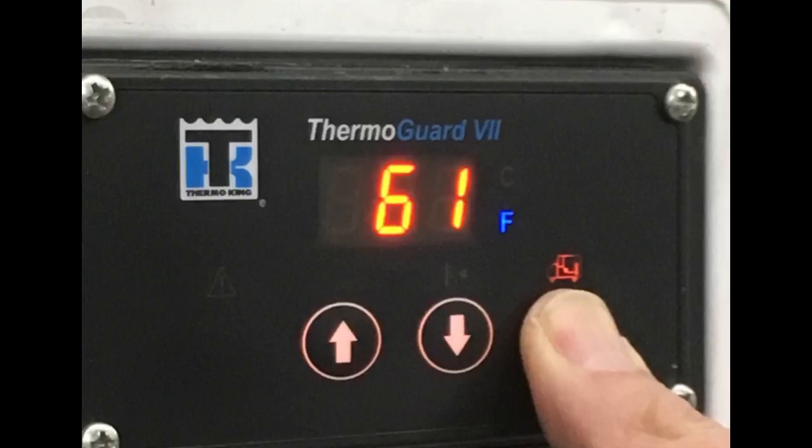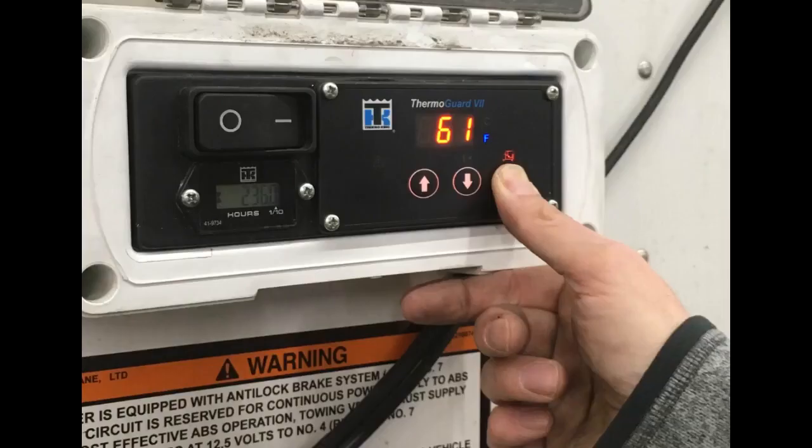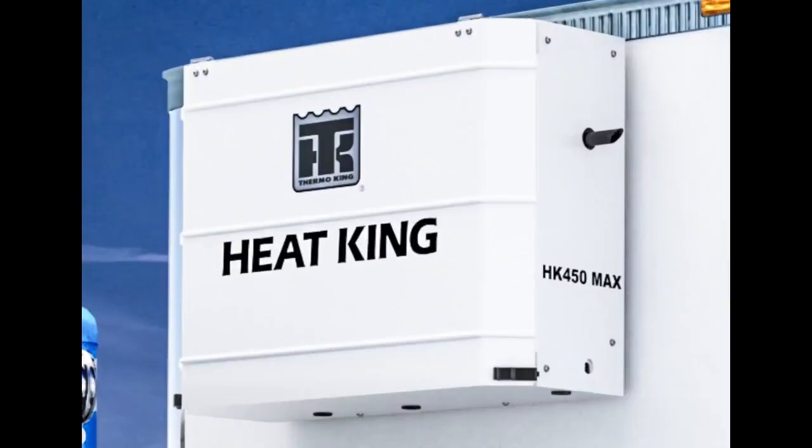After about 10 seconds, the usual temperature display will reappear. With a little time to familiarize yourself with the HeatKing interface, you will be able to get the best performance from your HeatKing unit and protect your cargo regardless of ambient conditions. From moderately cool to well below zero degrees, HeatKing by ThermoKing can meet your needs. Thanks for watching.